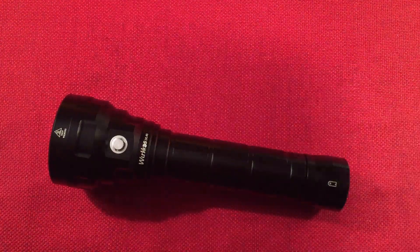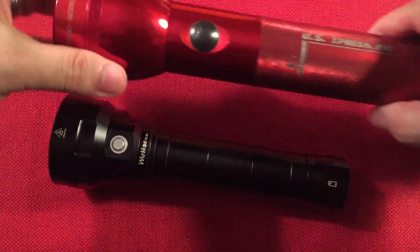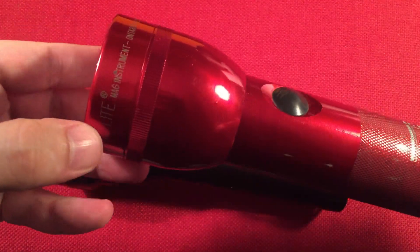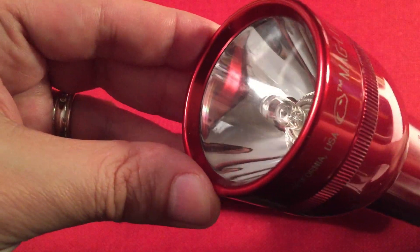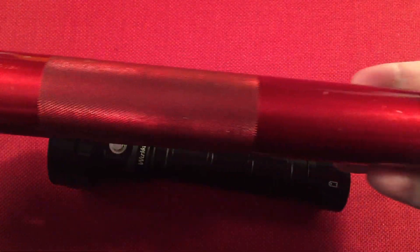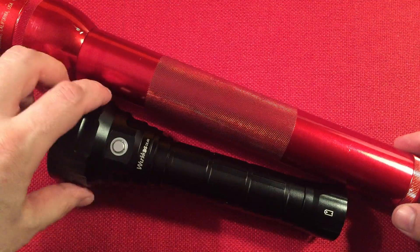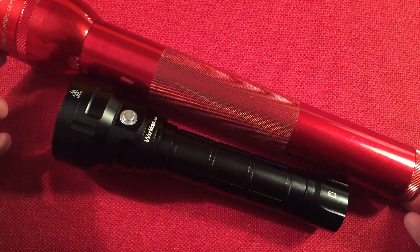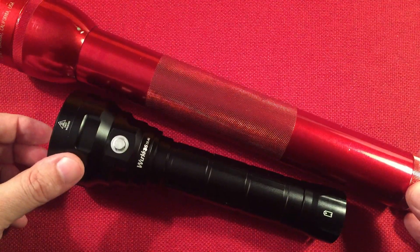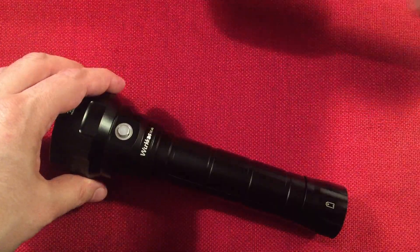Let's do a size comparison. You guys probably remember the old Maglite? They still sell these, but the LED version. This is the old-school incandescent version that runs on three D-cell batteries. We used to have these in the house all the time. So with the Workos, we're downsizing, and the brightness difference is amazing — holy cow.